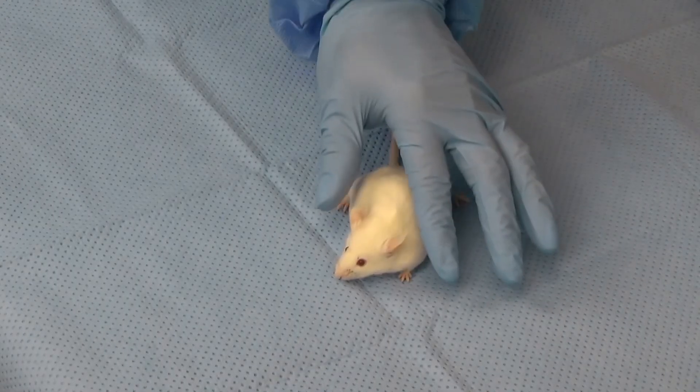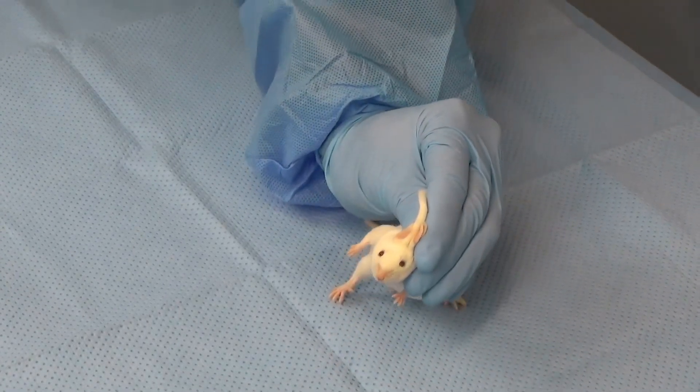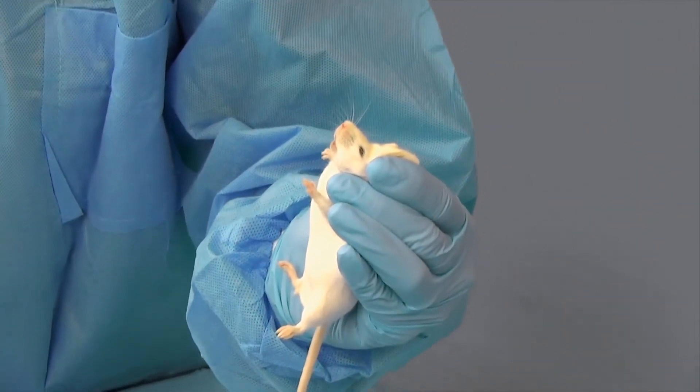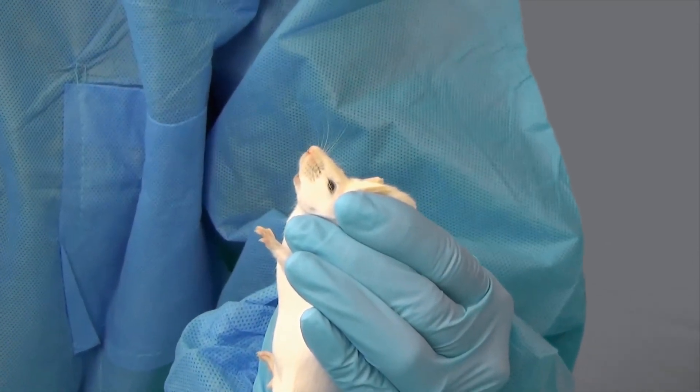Here is a third restraint technique that can be used for calmer mice. It tends to provide the least amount of stability during restraint. Again, be sure to lift the mouse off the surface so that the mouse cannot use its back legs for leverage.